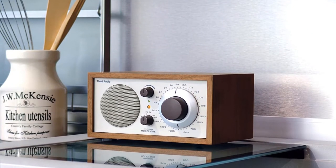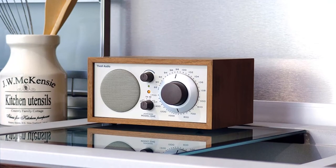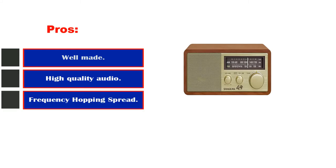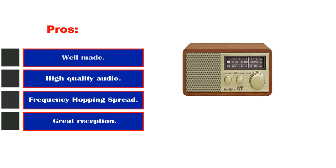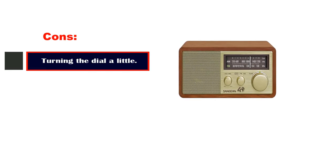Worth noting: Tivoli Audio makes several variations of this radio, including a version with a clock called the Model 3, and a Wi-Fi-enabled version called the Model 1 Digital, both at $300. We think the Model 1BT is the best radio they make. Pros: well made, high quality audio, frequency hopping spread spectrum, beautiful wood veneer cabinet, great reception. Cons: turning the dial can be a little confusing.